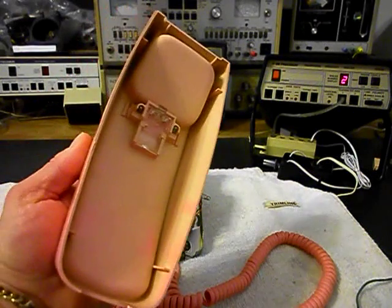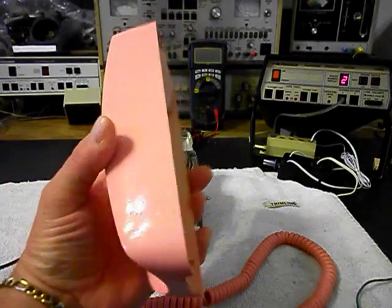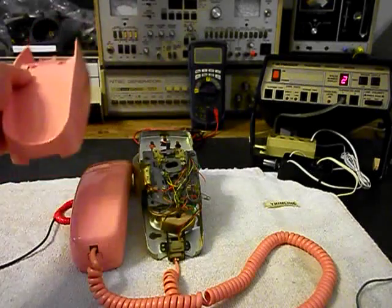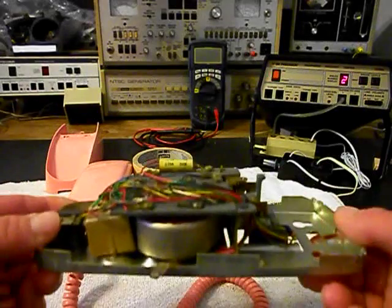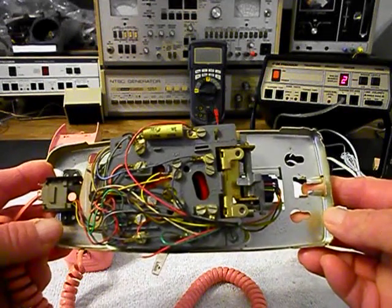I'm going to give you a look at the base — we have the cover off. So it's basically been repainted. I want to show you the inside of the telephone. This would be the wiring block. Now he's got a note with this phone.